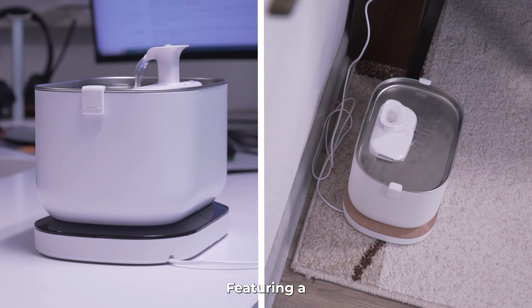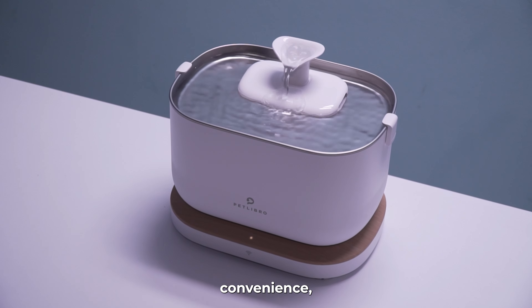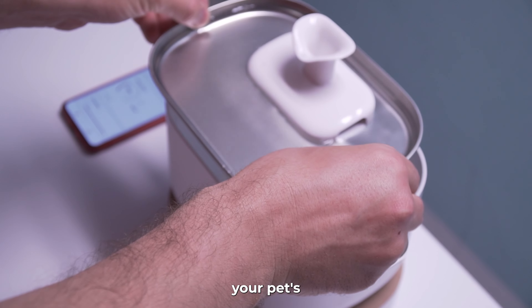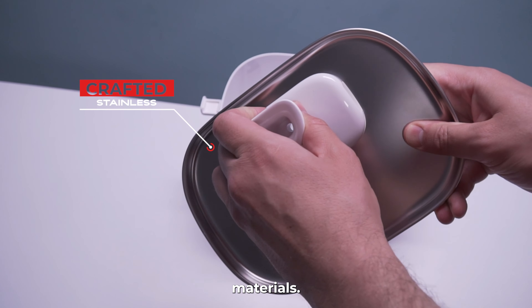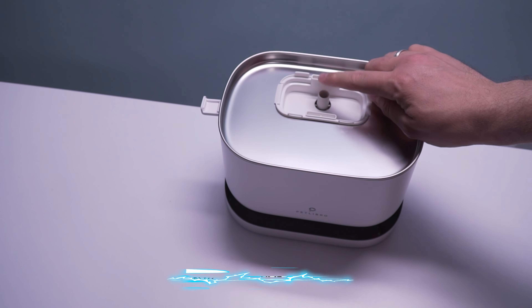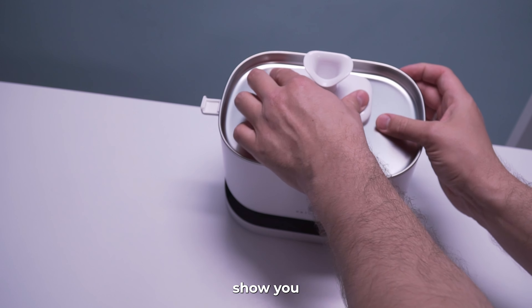Featuring a detachable water tank design, both fountains come with the same system that simplifies refilling and cleaning. The wireless water pump enhances convenience, eliminating tangled cables during maintenance. The multi-layer filtration system ensures pure water by removing heavy metals, hair, dirt, and other impurities. Crafted from 304 food-grade stainless steel and BPA-free materials, both fountains prevent cat acne while emitting minimal noise for peaceful nights. Safety features such as automatic pump shutdown and emergency storage capacity prioritize your pet's well-being.